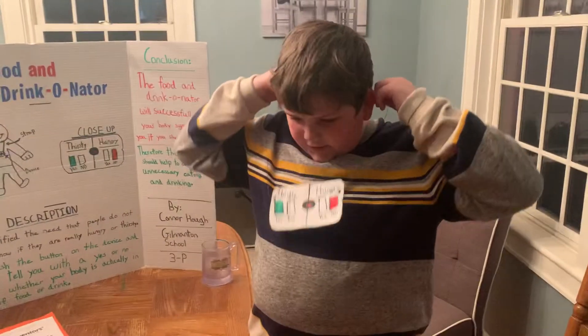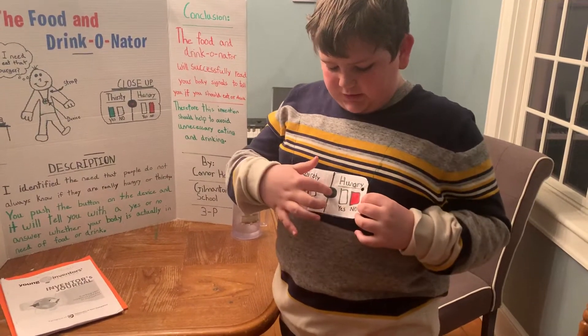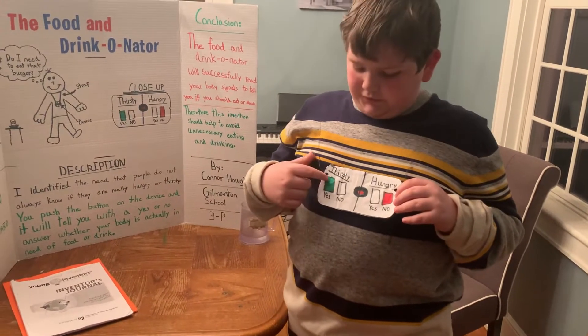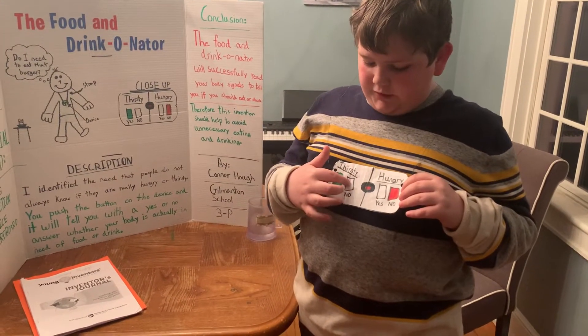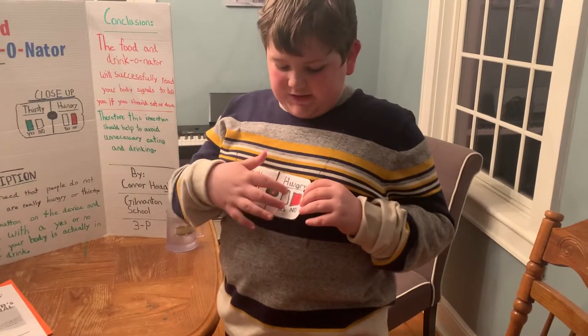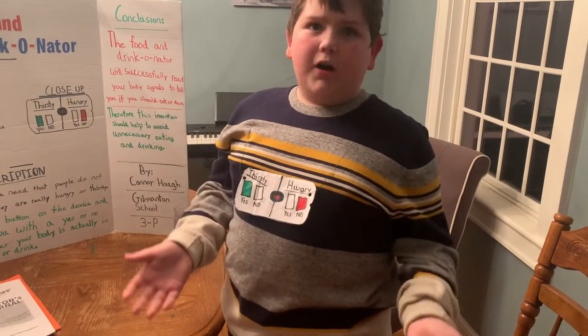You would strap it around your neck, the wire would hold it, and you would click this button. It would say green if you are thirsty, or red if you are not thirsty, on the thirsty side. And on the hungry side, it would say red if you're not hungry, and green if you are hungry.